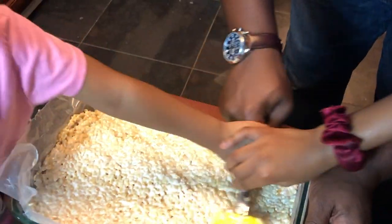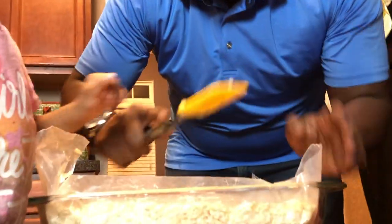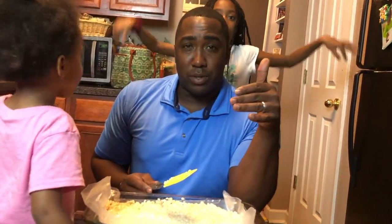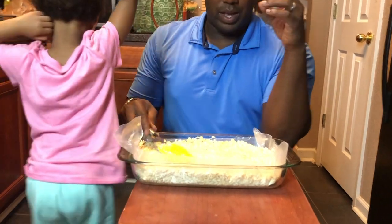Everybody stop! Here's a little variation tip: if you want to add chocolate, you can pour a layer of Hershey's chocolate syrup and even it out on one side. That's one little tip you might want to do at this part. Also, some people like to put a little extra marshmallows on top of the rice krispies for an extra chewy layer. But I found that doing it the way we did gives the right balance of chewiness with marshmallows and rice krispies.